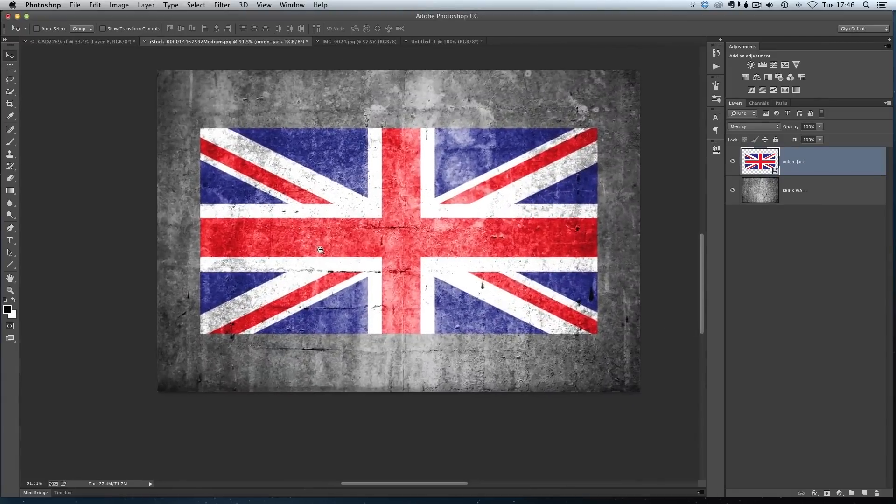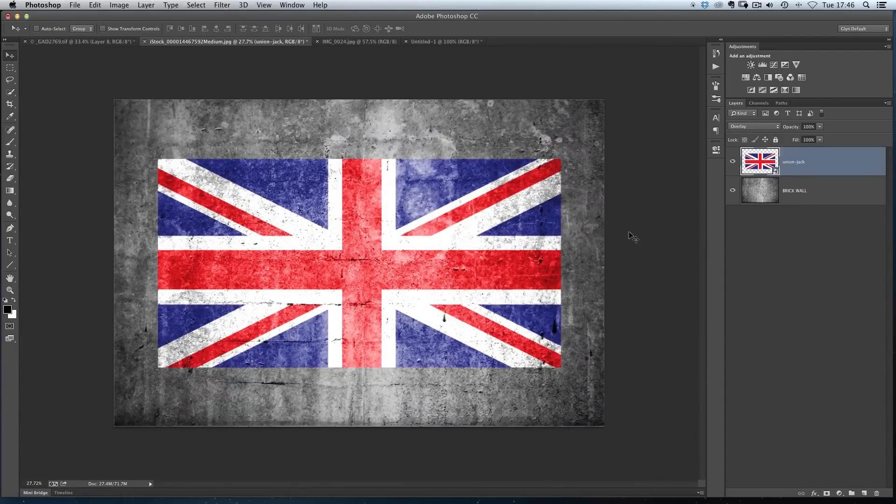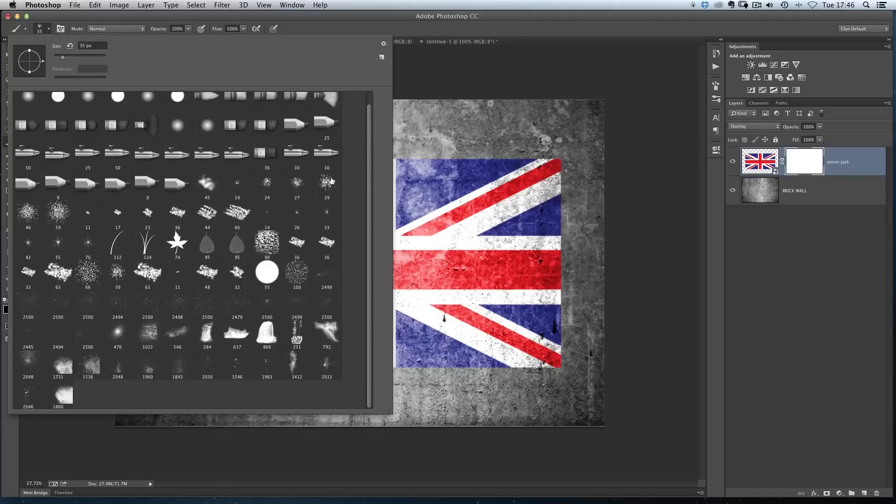The next thing I'm going to do is use a brush to make it look as if it's a little bit decayed. Before I do that, I'm going to go down and click on a white layer mask. Then I'm going to choose a brush — pressing B on my keyboard or coming over to the toolbar on the left-hand side. At the top left we get brush options and we can choose the kind of brush we want.